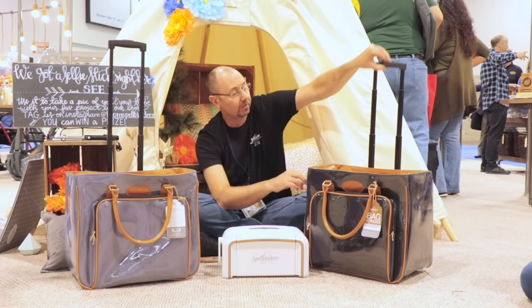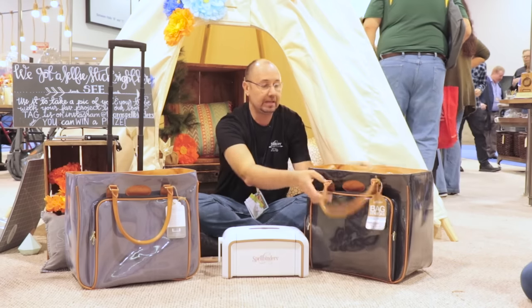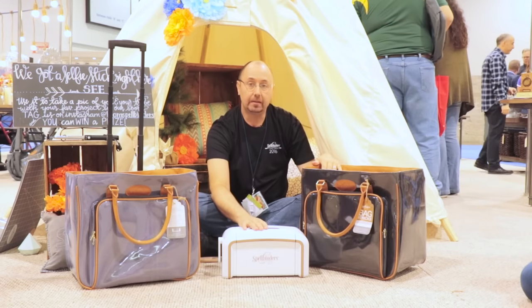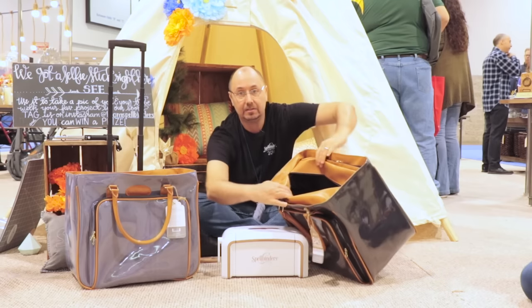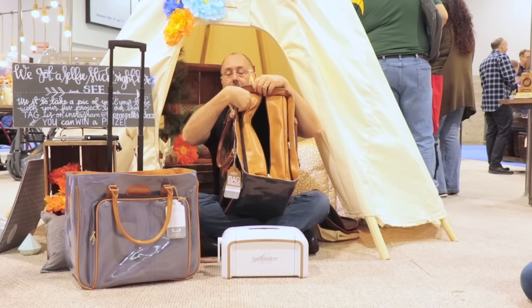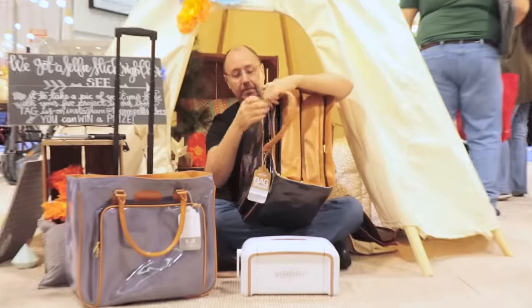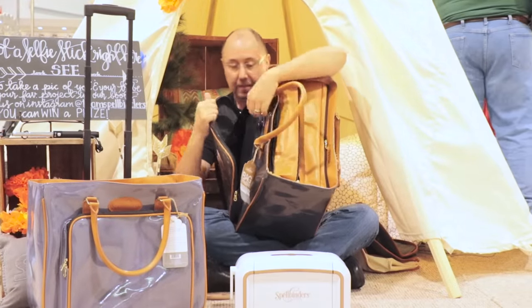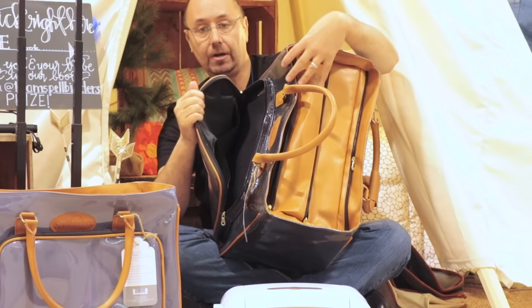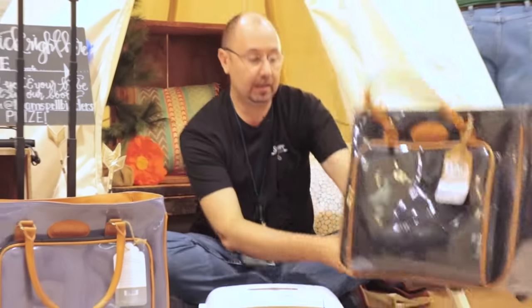Retractable handles here — so if you're going through the airport or traveling to a friend's house, you can pull them up and down, as well as handles to carry with. And since the Platinum machine is a big machine, there's a nice, big, easy space here to load your machine in, as well as zipper pockets to put all your storage pads, platforms, and plates, as well as pockets up front. So you can carry your cell phone, dies, paper, materials, cards — you name it, you can store it in the Bag of Tricks.